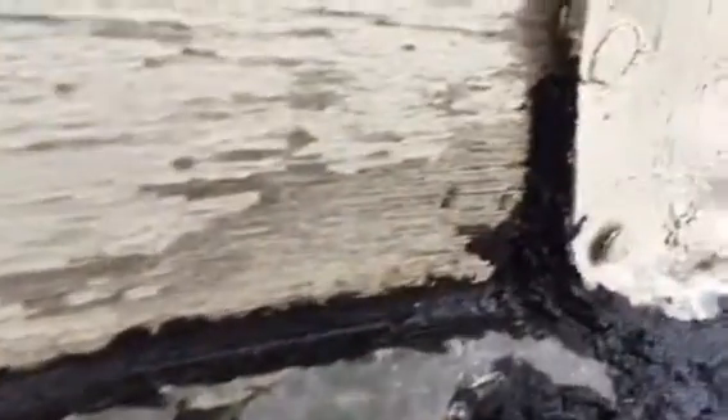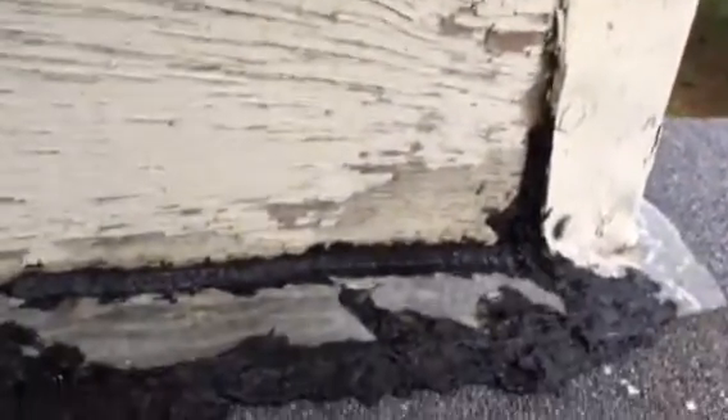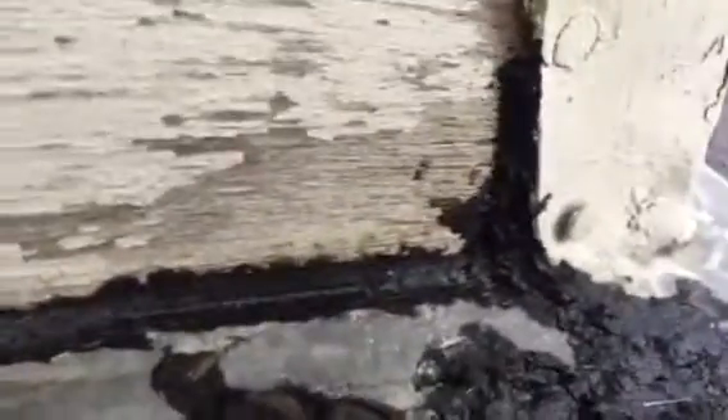Right up to the edge. And that corner there, as you can see, the flashing was open. So I just tarred the bottom inch and a half of it there, along with everything along the edge.